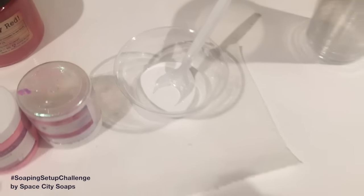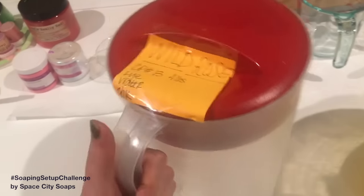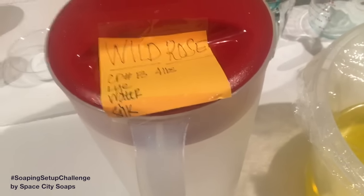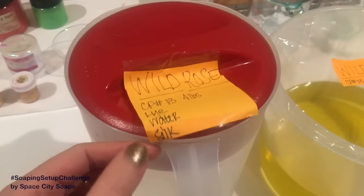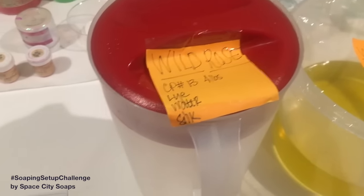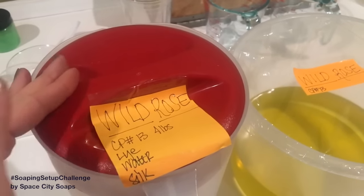Of course I have my titanium dioxide already diluted. Here is my lye water solution. I really wish I could buy stainless steel pourers but I can't find any at a reasonable price — I used to use glass but I need bigger ones. On the label it says this container has lye water and silk. I really love adding silk to my soaps. I make sure to use cruelty-free silk — the company I buy from ensures the caterpillars have left the cocoons before the silk is harvested.